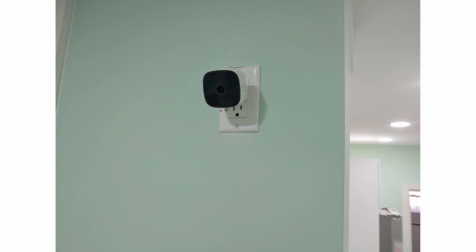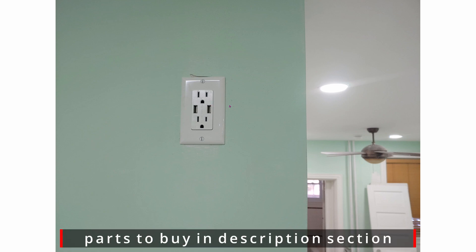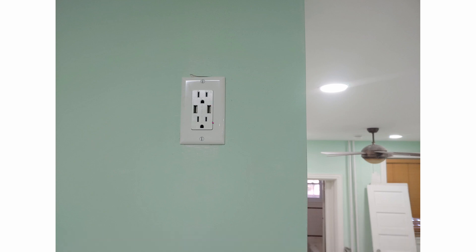I wanted to detect humans so that the lights automatically turn on. You can see that I got rid of the base and mounted it almost flush into the wall. In order to do that, I used a USB power plug, so I didn't have to use the included power plug because it's bigger than my needs.